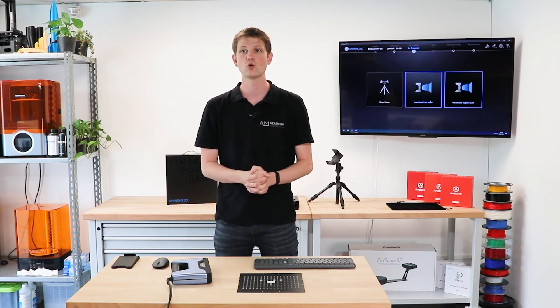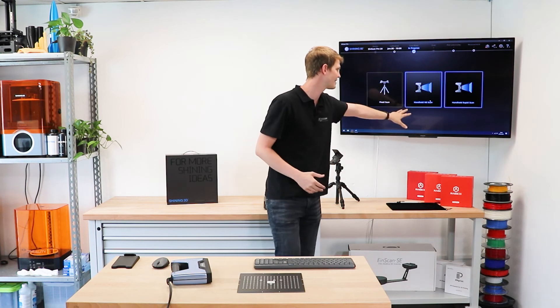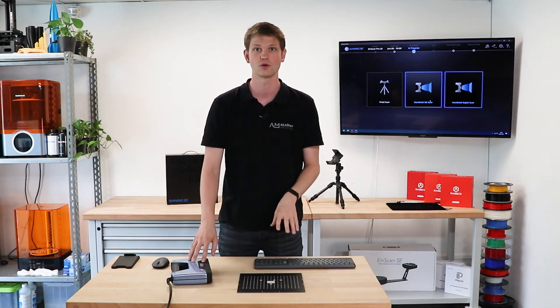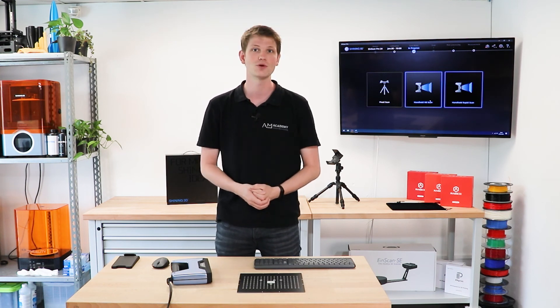That's all I had for you in this video. I can now choose whether I want to do a fixed scan, a handheld HD, or a handheld rapid scan. But in this video I just wanted to show you how the calibration process for this scanner works — and we've done that. I hope this video contained everything you wanted to know. If there are any more questions or comments, please leave them below. As always, have a great day, and I hope to see you again in another video.